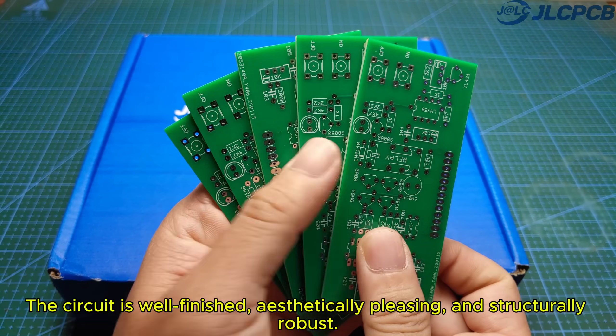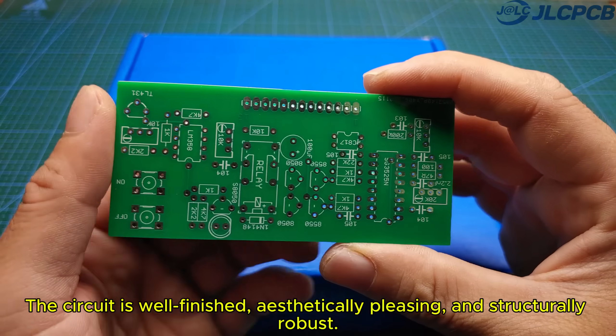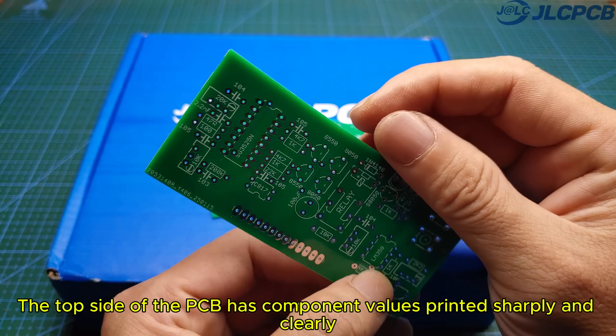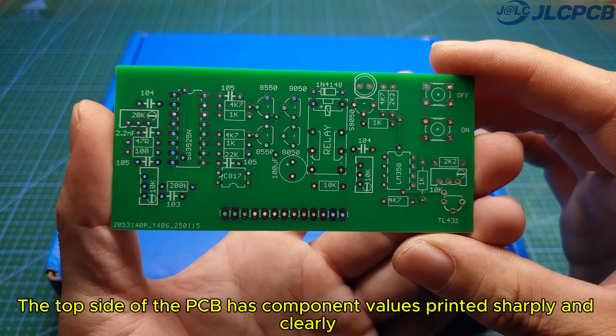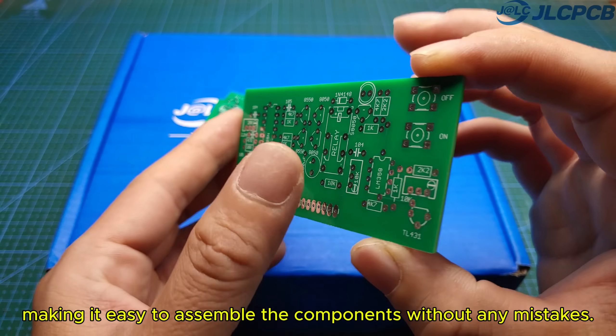The circuit board is well-finished, aesthetically pleasing, and structurally robust. The top side of the PCB has component values printed sharply and clearly, making it easy to assemble the components without any mistakes.